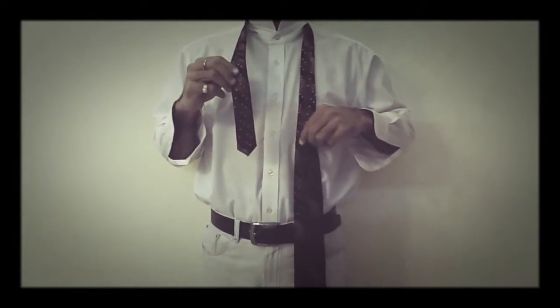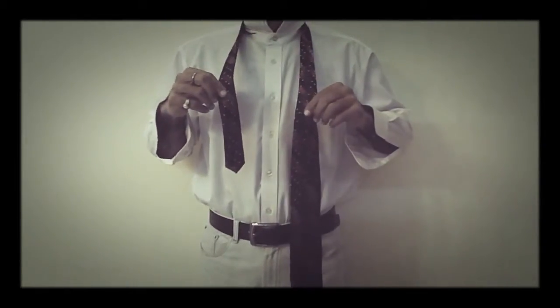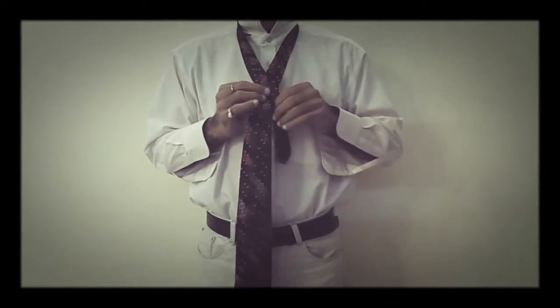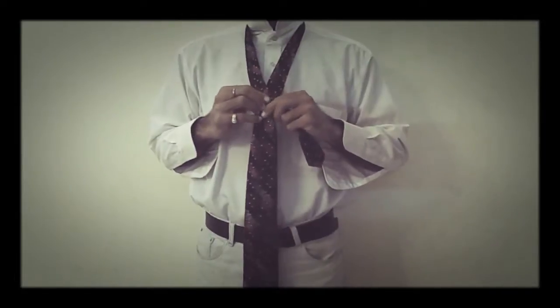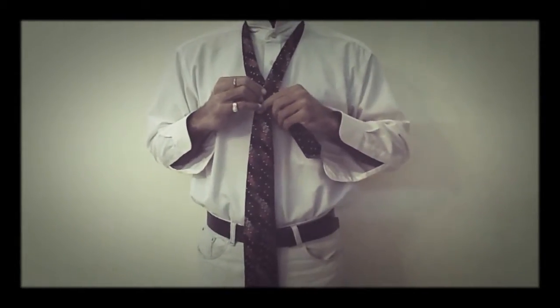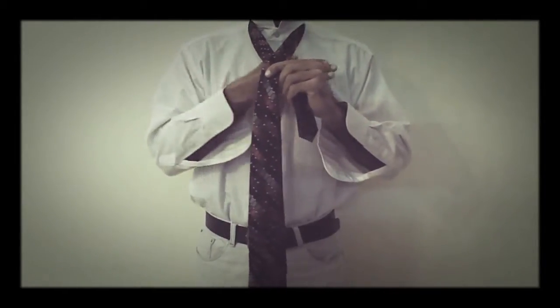In the first step, I will bring the narrow part of my tie beneath the broader part which is downwards, and I have to create a V shape here. Right after creating this V shape, we make sure that we have some space here and some space inside this.